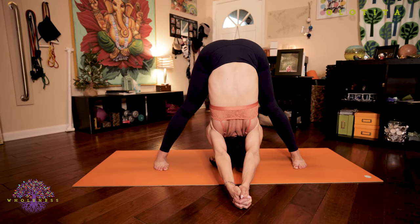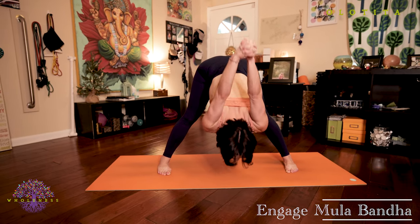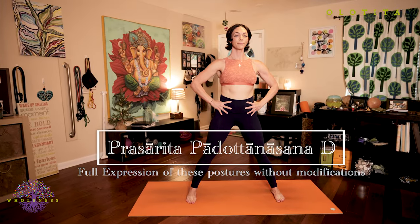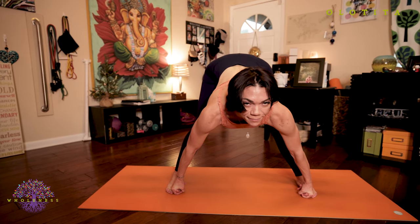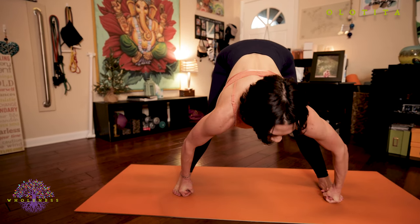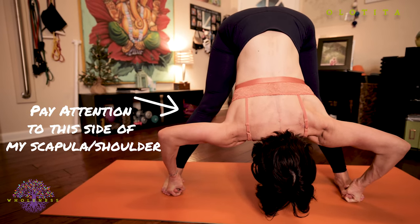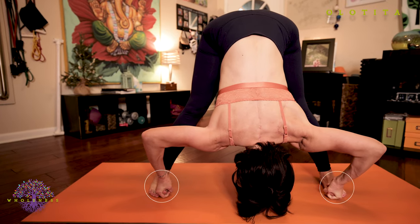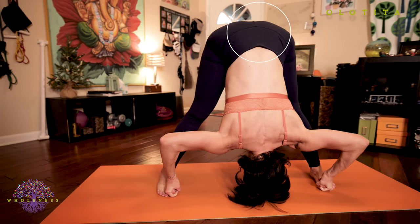Beautiful job. Inhale, body rise. Exhale, hands back to your hips. Prasarita Padottanasana D. Inhale, lengthen your spine as your hands are at your hips. Exhale, begin to fold forward, hinging from your hips. Grab your big toes with your index, middle finger and thumb. Inhale, straighten your back, straighten your arms, look forward. Exhale, hinge from your hips and fold, bending your elbows out wide, pulling your toes forward with your gripped fingers. Pulling the crown of your head towards the floor as you press your tailbone towards the ceiling.